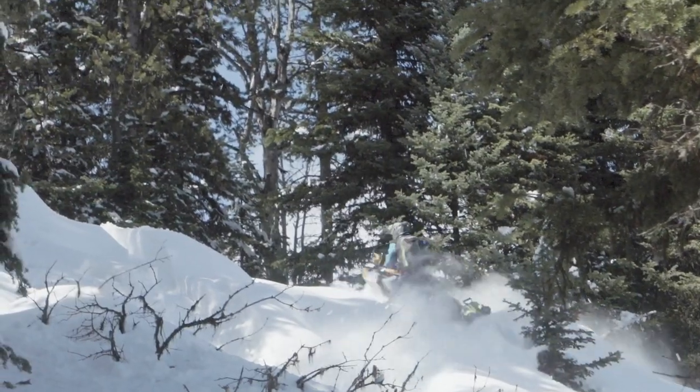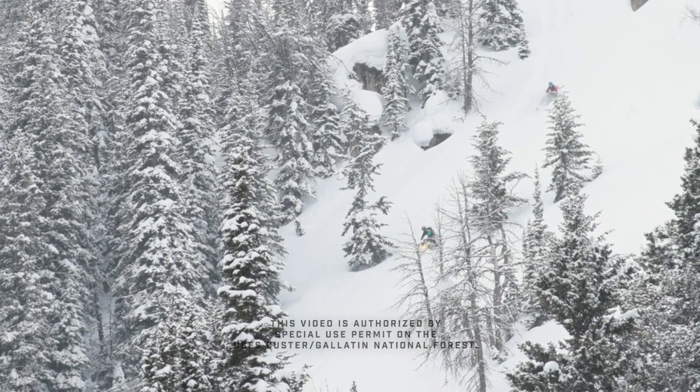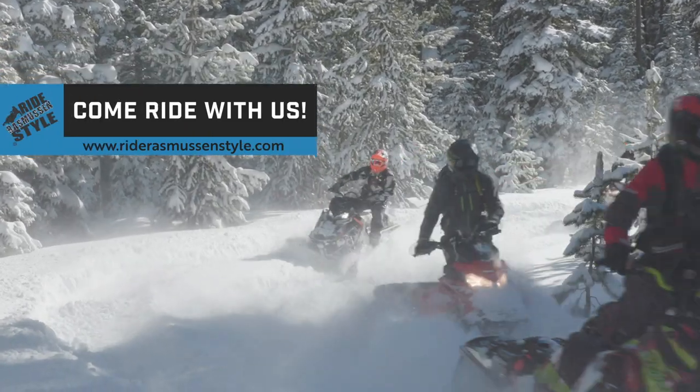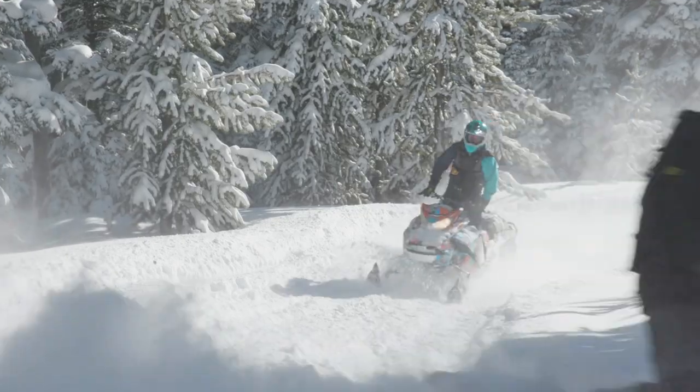For more information about the clinics that we provide at Rider Rasmussen Style, check our website, RiderRasmussenStyle.com. I'd love to have you join us on the mountain for an instructional riding clinic with one of our certified Rider Rasmussen Style instructors. Thanks for watching! See you next time!